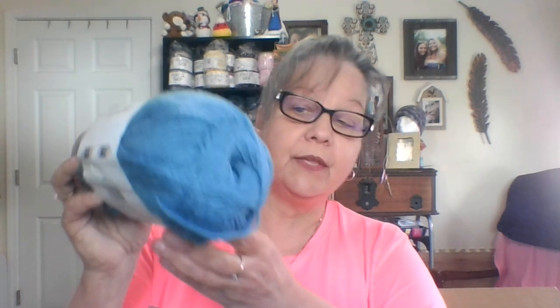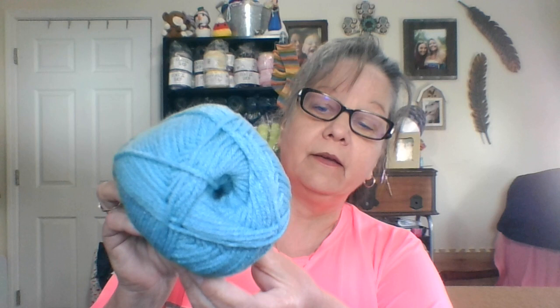I got three of these — this is back to the Premier Basics DK, a number three light, 306 yards. I got three of these, this color is called Heritage Blue. So three of these were $8.97. The last one I got is also 306 yards, the Premier Basic DK, lightweight three, and it is called Sea. Three for $8.97 — not bad at all.